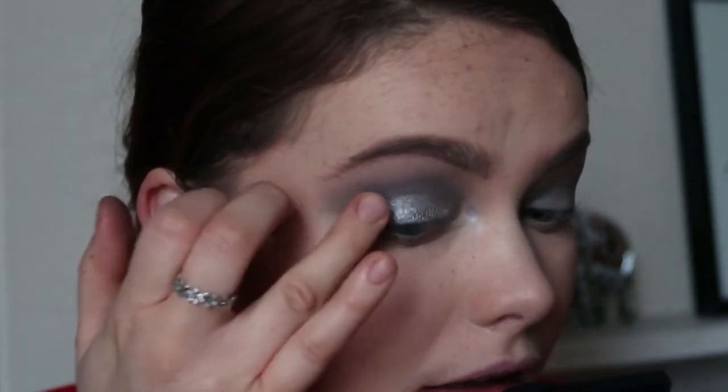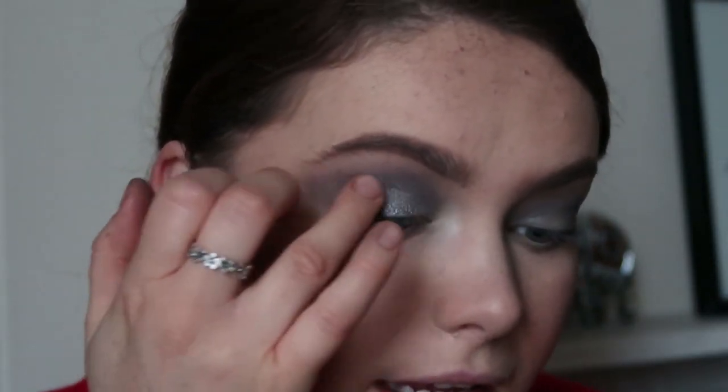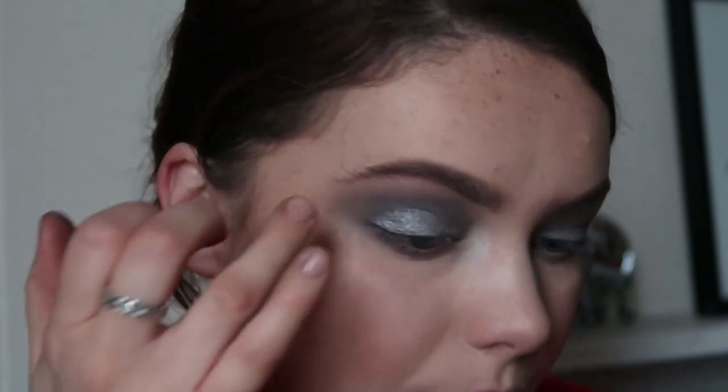I've actually just gone in with my finger instead — I just think it'd be easier. That's really pretty. I was expecting gunmetal to be like a darker shade of silver, but it's quite a light-ish silver. It's really pretty though. I'm going to take a little bit more Grounding and just build up, and I've slid it into the outer portion just to deepen it again.